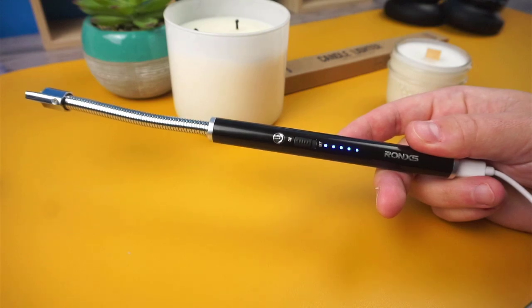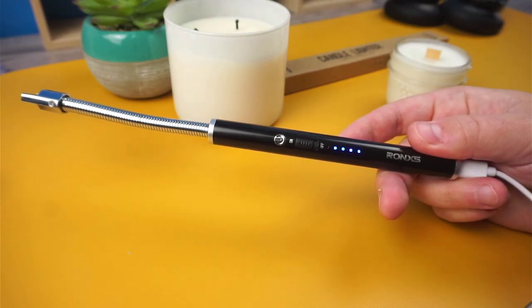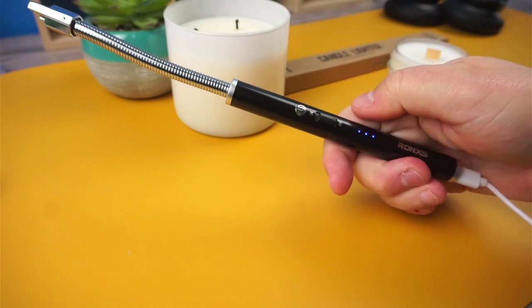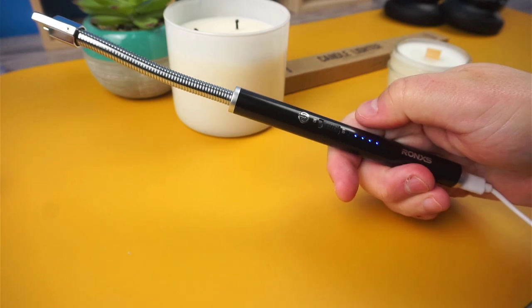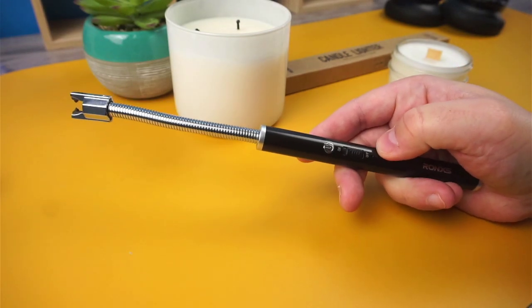The battery should be able to get about 600 uses on one charge, but just be sure to flip off the power switch when it's not in use, otherwise the battery will drain faster. Along the handle, there's a real-time battery level indicator, and just above that there's a safety switch, which is essentially an on and off switch.